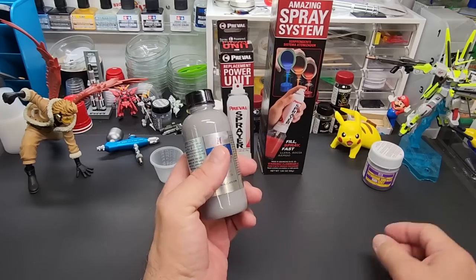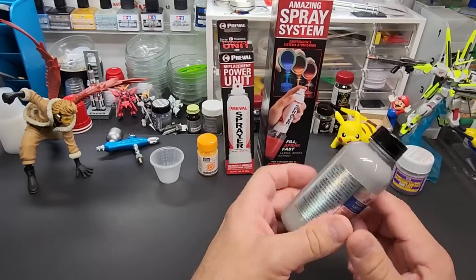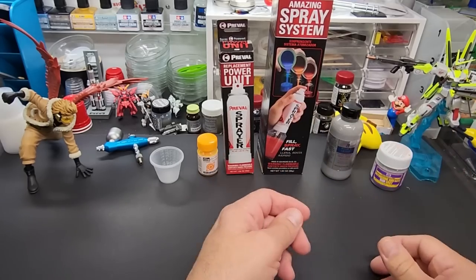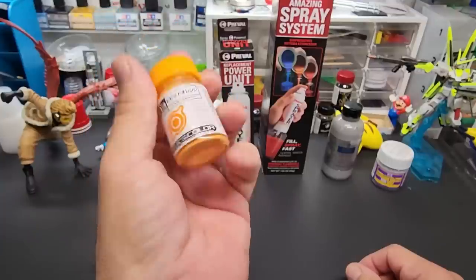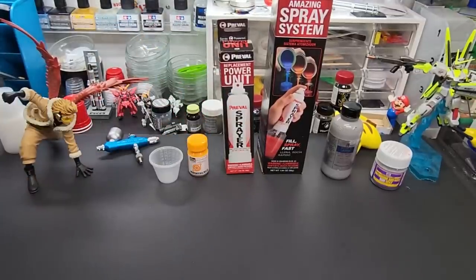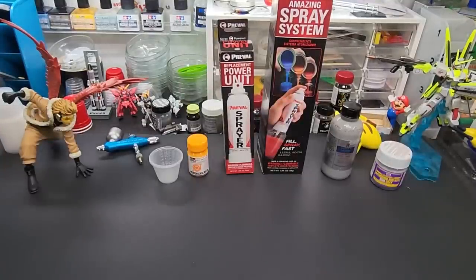I have a lot of this All Clad primer — I don't use it too often so maybe we'll try the All Clad. And for a color I have duplicates of this orange from Gaia, so we'll try that. We'll spray on a couple of parts and this sheet of plastic to see how smooth it comes out.